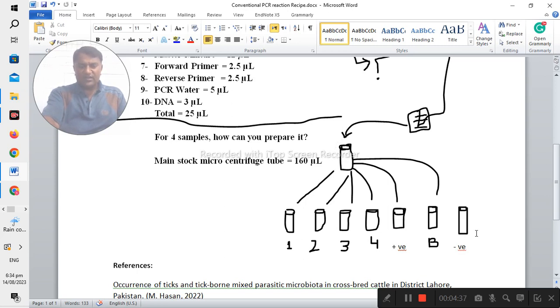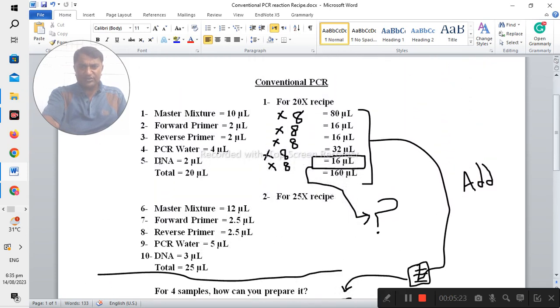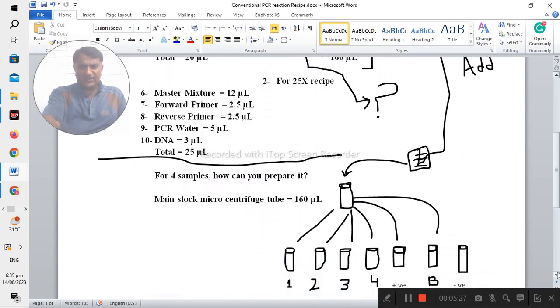After that, add 2 microliters of your sample into each tube — tubes one, two, three, and four. For the positive control, add 2 microliters of positive sample; for the negative control, add 2 microliters; and for the blank, use only plain water. You add 18 microliters to each tube because the 2 microliters of DNA sample are added at the end of the recipe preparation.